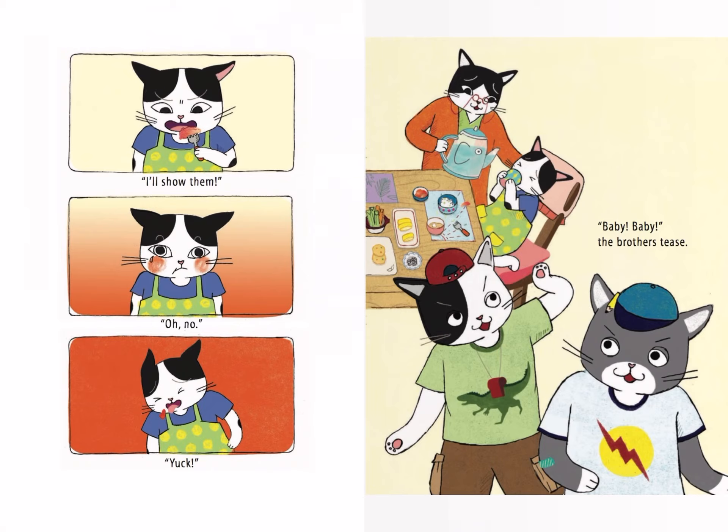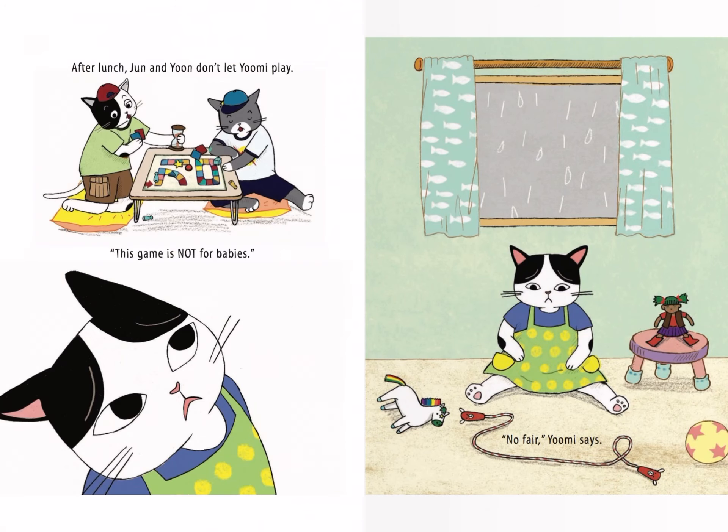I'll show them! The brothers tease her, calling her "baby." After lunch, Jun and Yoon won't let Yumi play. "This game is not for babies." "No fair," Yumi says.